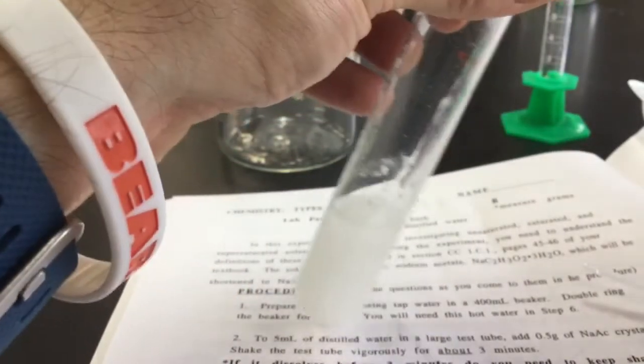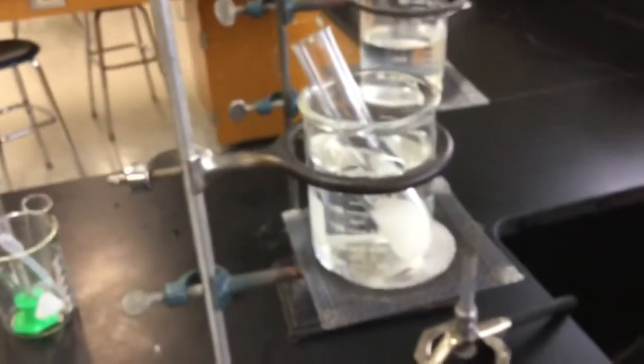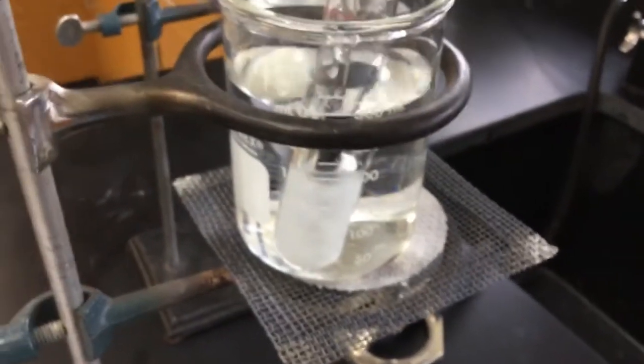Pour the small test tube back into the original. Now you're going to set up your warm water bath to heat this up. When lighting the Bunsen burner, keep it off to the side, watch your long hair and sleeves, and make sure your hair is tied back. Turn on the gas, then at an angle take your flint lighter, strike it to get some sparks, put the flame underneath, and heat up the sodium acetate solution. Use the rubber policeman to stir it until it gets hot and all of it dissolves.